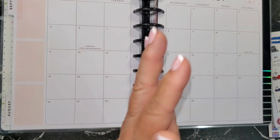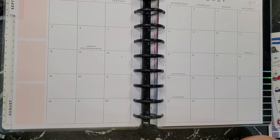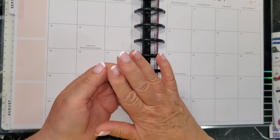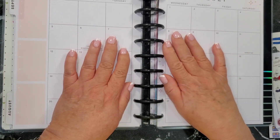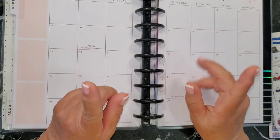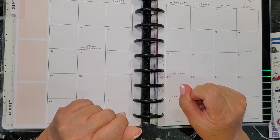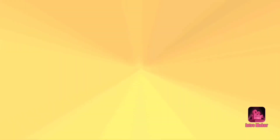That's my top five items to decorate my planner — I hope you enjoyed that. If you did, give it a thumbs up. Let me know in the comments the one thing you can't do without in your planner every single week. If you haven't subscribed yet, do that now. Until next week, bye-bye for now.